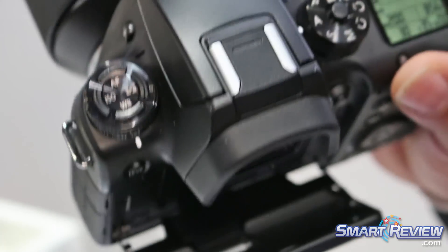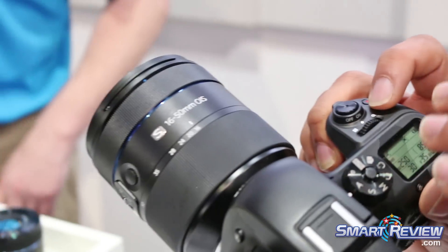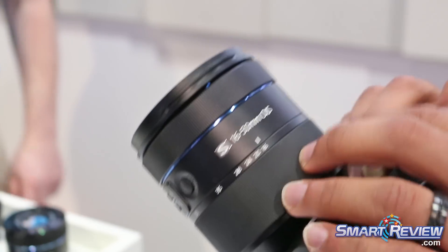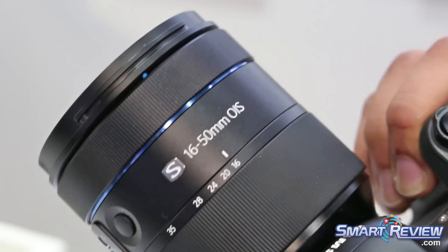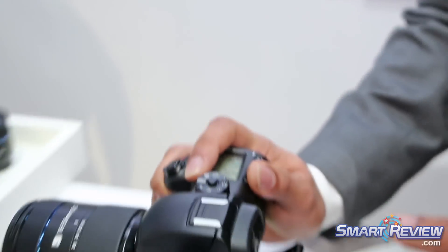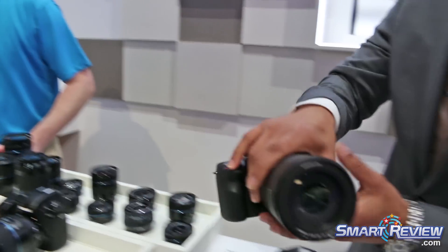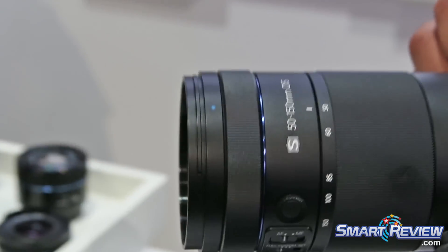We also have our new S-series lenses. Since the body is dust and water resistant, the S-series lenses match that. This is our 16-50mm f/2-2.8 — it's super sharp and extremely fast. We also have our new 50-150mm, which just came out in December. The 50-150mm is an f/2.8 constant aperture lens.